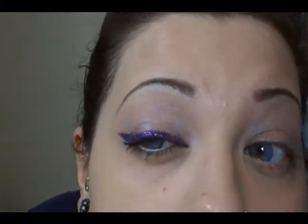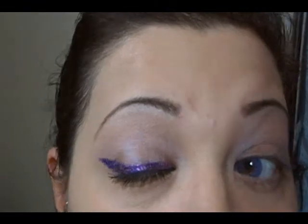Alright, so I'm going to do this look today and it's just a simple eyeliner with glitter. I don't know if you can see the glitter really well — yeah, it's kind of fallen on me.